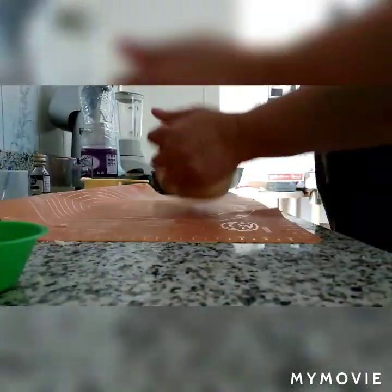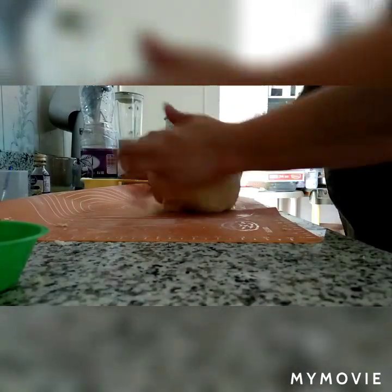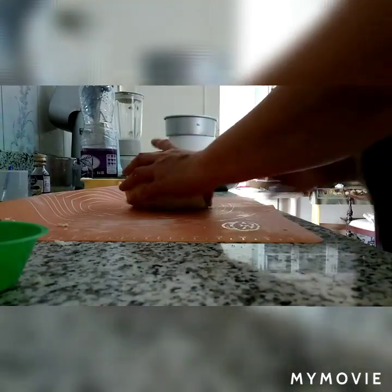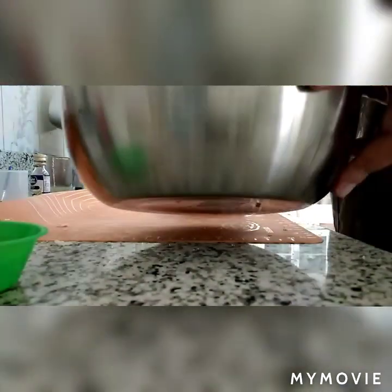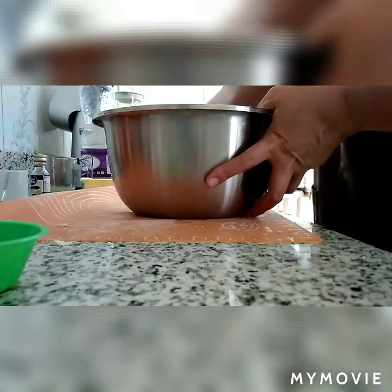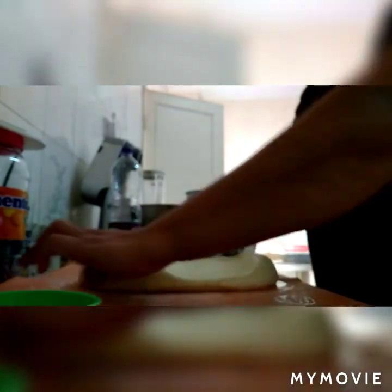Sa pagkakataong ito, pwede na po nating i-rest ang ating dough — mga 45 minutes. Para po umalsa siya, mag-double po yung size niya. At lagyan po natin ng oil yung ating bowl, tsaka takpan po natin. Ayan po natin ng 45 minutes. Ito na po yung dough na pinaalsa natin — tingnan niyo po, nag-double po yung size niya.